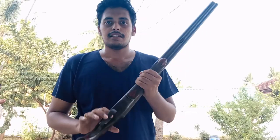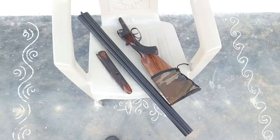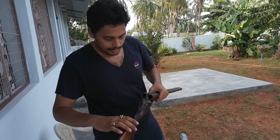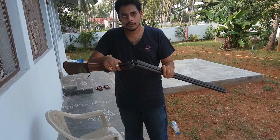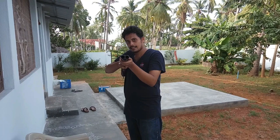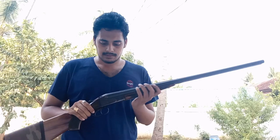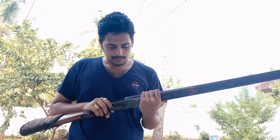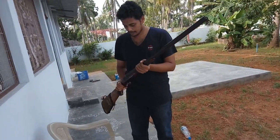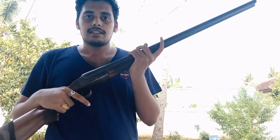Hi! Today I am exploring this gun. This was a 1954 model, double-barrel, World War Russian-made weapon. At that time, it was so popular in India and other parts of the world.